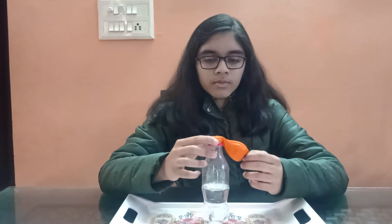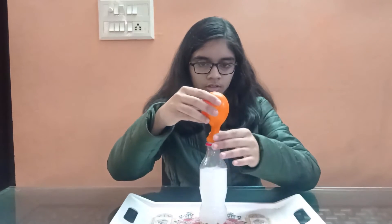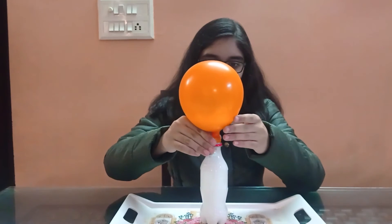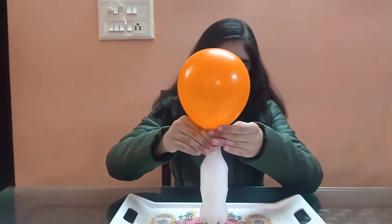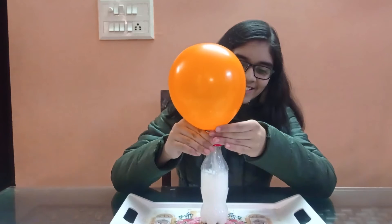What do you think will happen if I lift up the balloon and drop the baking soda into the vinegar? Let's find out. The carbon dioxide produced in this reaction, having nowhere else to go, inflated the balloon.